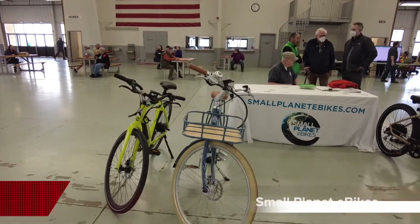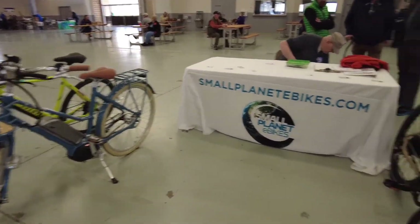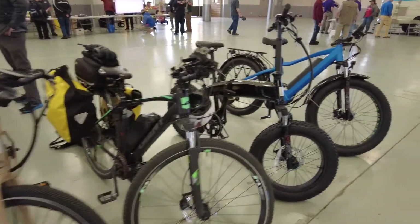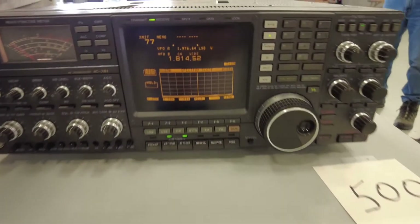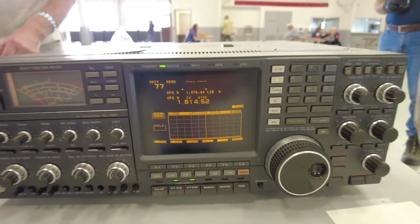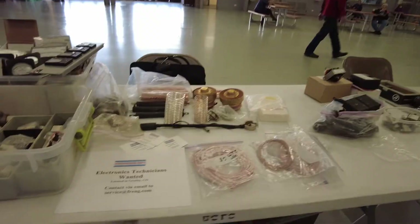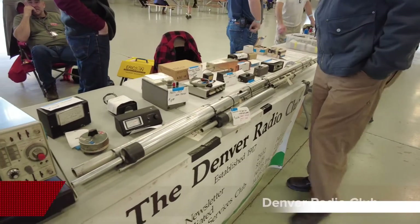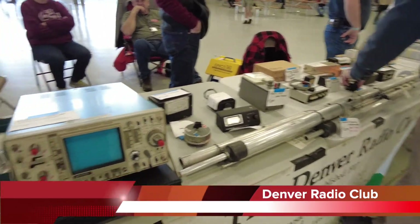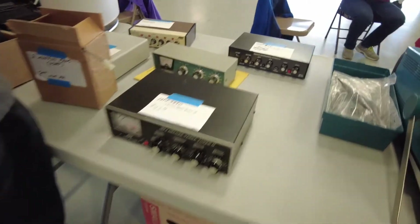We have bikes — these are electric bikes, pretty cool. There's a little CRT in here. This is an icon. Electronic technicians wanted. Some antennas here, SWR meters, a little tuner here — I think I have one of those.